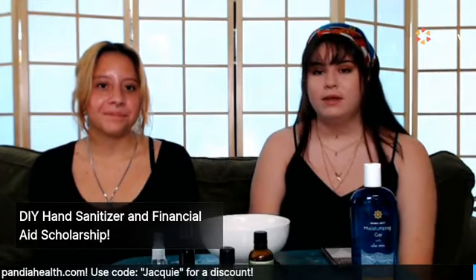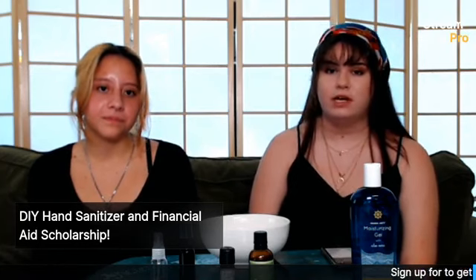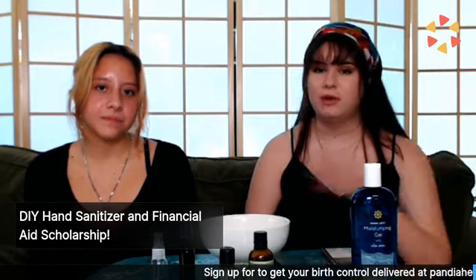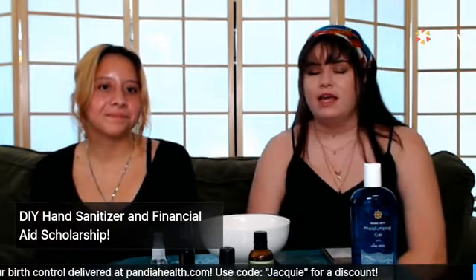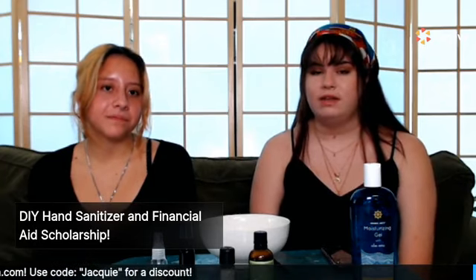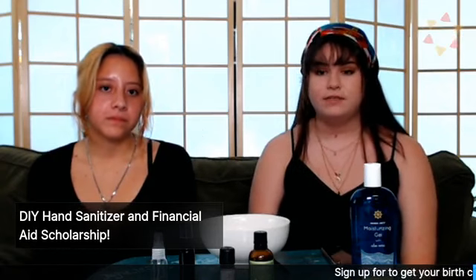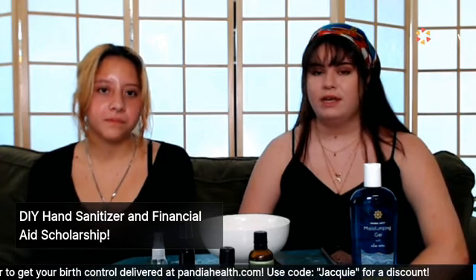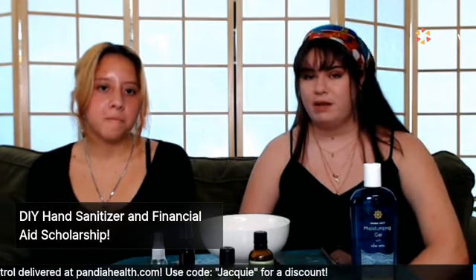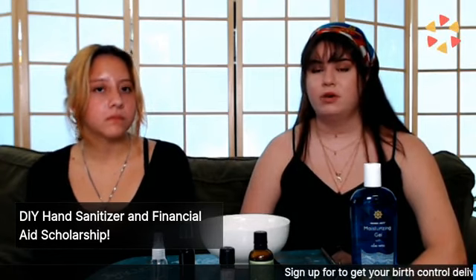Hello everyone. We'll wait for a few people to join us, but I'll start an introduction for people watching this after it's posted. My name is Jackie and this is my sister Jocelyn. I am a content creator at Pandia Health — I mainly work with TikToks and occasionally write blogs. Today's video is DIY sanitizer, and I actually wrote a blog about it. As you know, we are in a global pandemic, which means being clean is super essential and very important for people to incorporate in their lives.